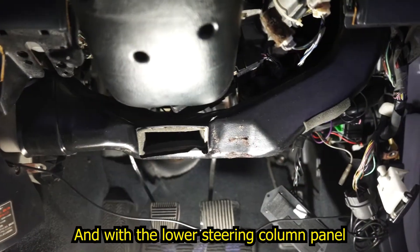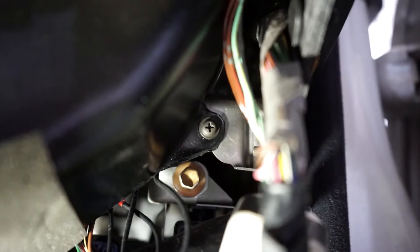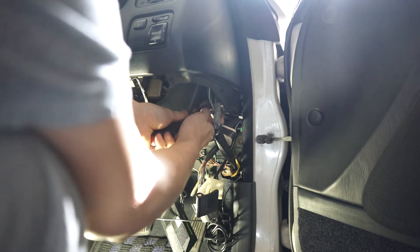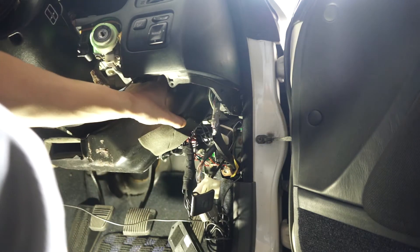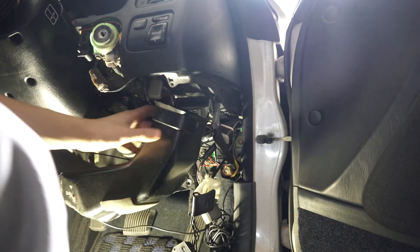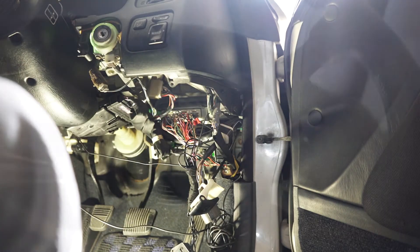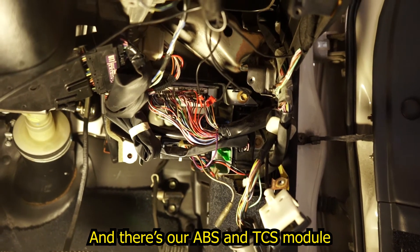With the lower steering column panel out of the way, the last step we have is removing this air duct. And there's our ABS and TCS module.